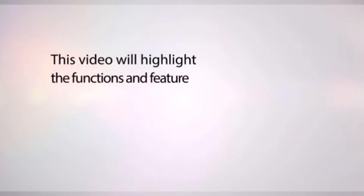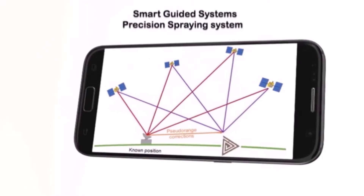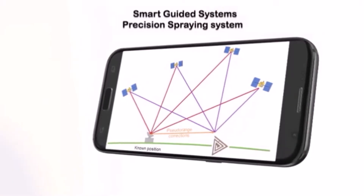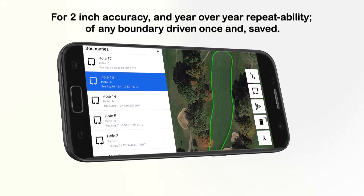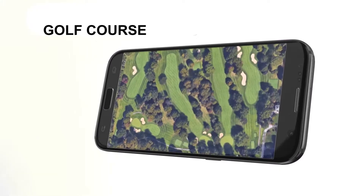This video will highlight the functions and features of the Smart Guided System's Precision Spraying System. The Smart Guided System's Precision Spraying System utilizes Tarastar GPS satellite technology, allowing a 2-inch level of accuracy and year-over-year repeatability of any boundary driven once and saved.